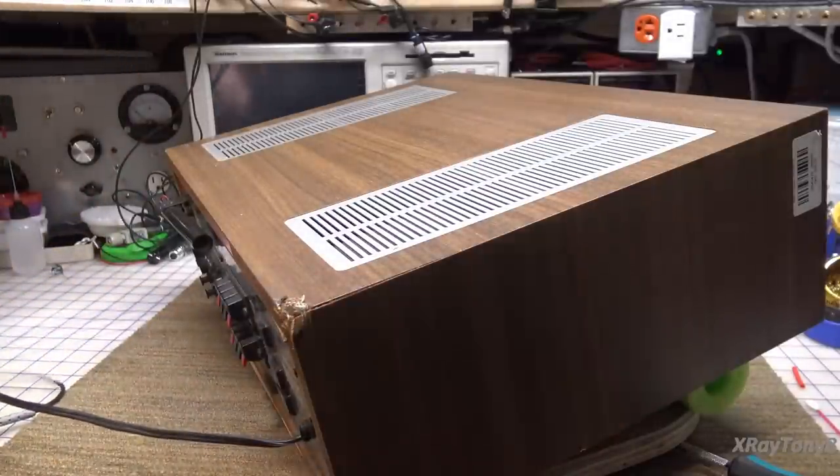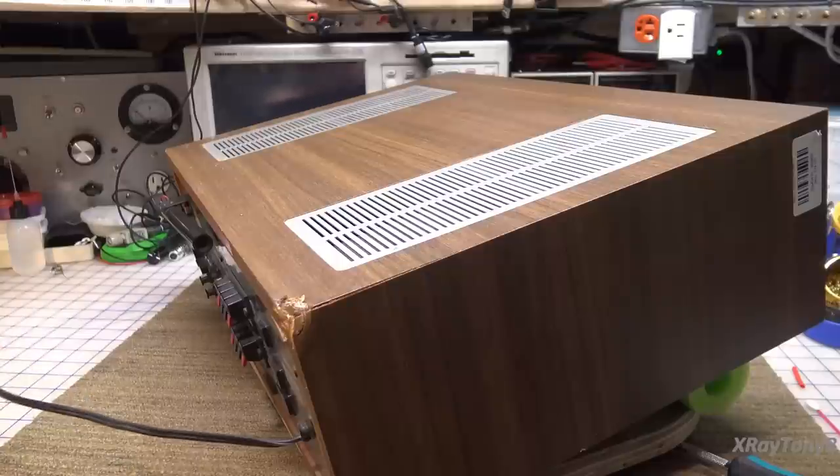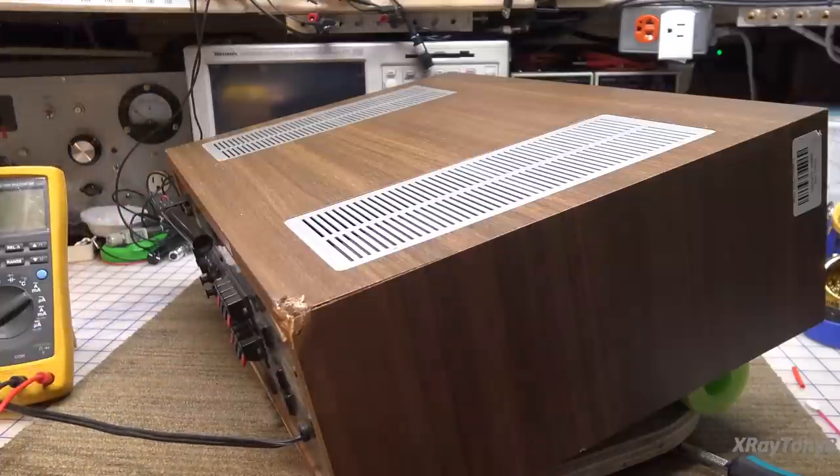I like the little lazy Susan table for rotating this around, but it drifts — it floats on you — so you have to kind of prop it.